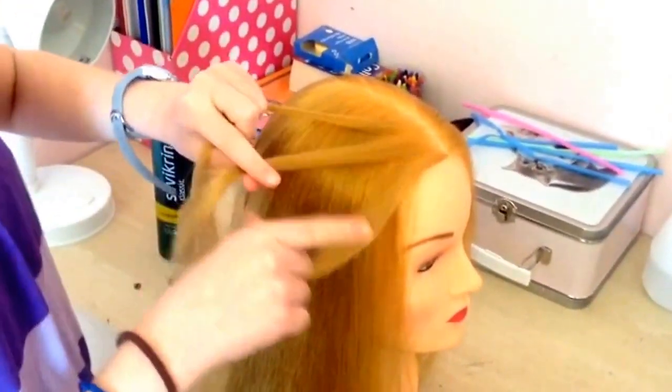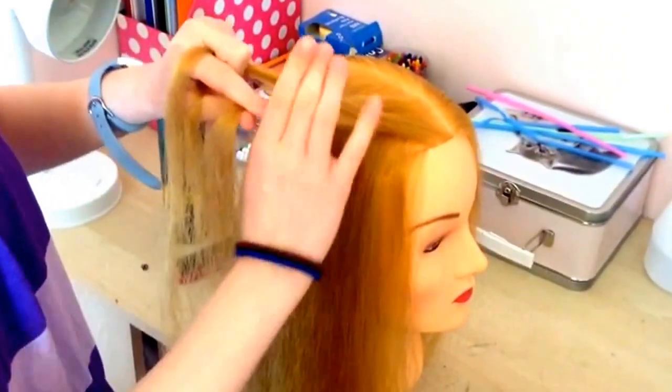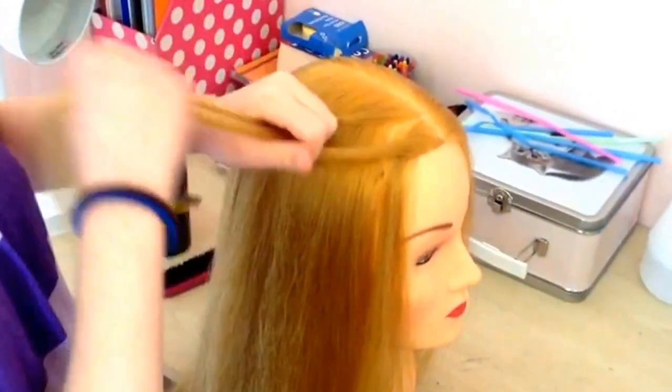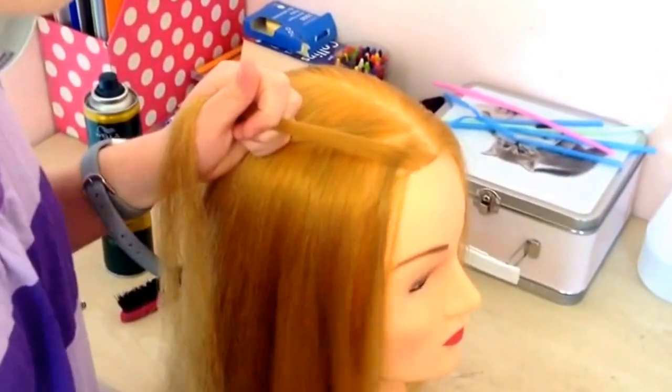Next, with the far right strand you're going to put it over the middle piece and then you're going to drop the middle piece. So you've put the right strand over the middle then you've dropped the middle piece — that should be your first waterfall bit.